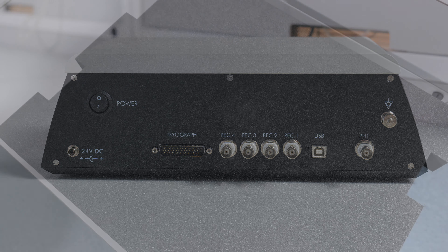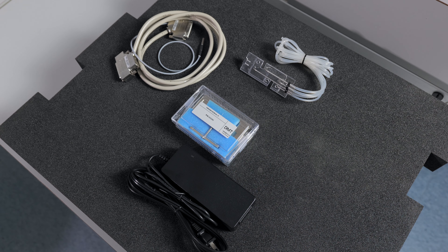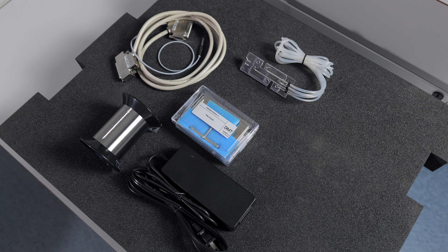The accessories that come with your system include the myograph cable which will connect the interface and the chamber, as well as the connected temperature probe. A power supply. A calibration kit to maintain the accuracy of the force transducer. A chamber cover with connections for gas bubbling and bath removal, in addition to ports for the temperature probe and replacing the bath.